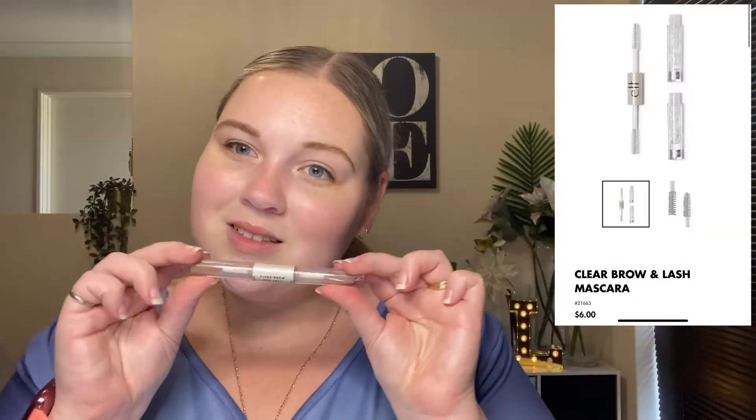As always, I start off with my brows. I'm just going in and cleaning them up with my e.l.f. brow pencil and gel. And then I jump in with my concealer and clean them up.